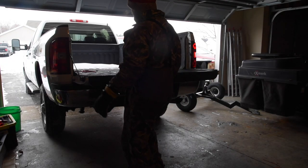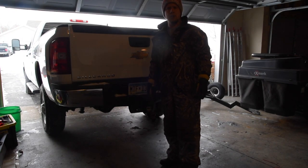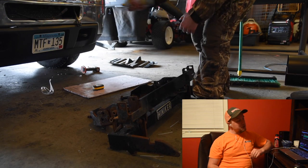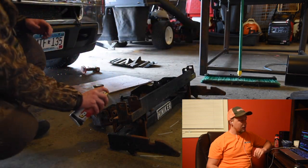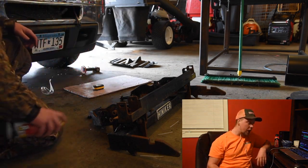Alright guys, we're going to turn the truck around here and we're going to get to her. Now, you could use the WD-40, but I really do like PB Blaster better. It's a rust penetration spray. Works pretty good.